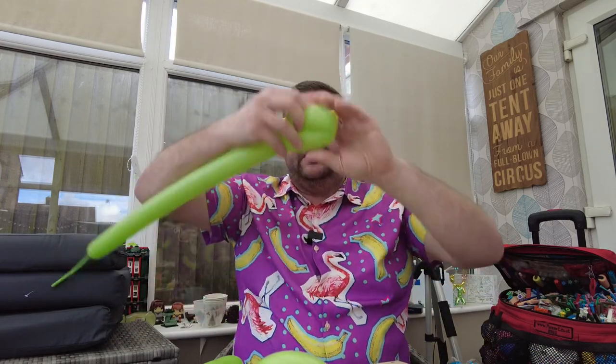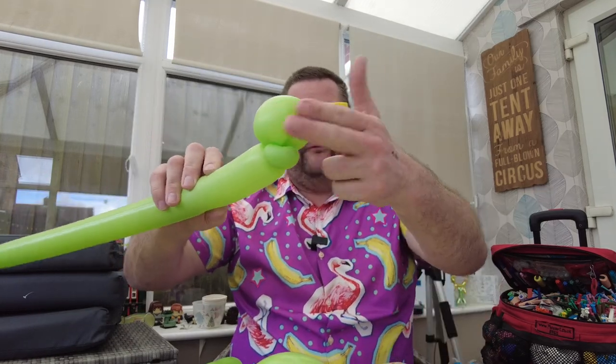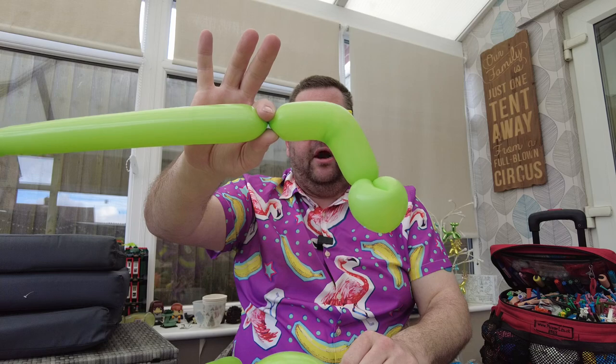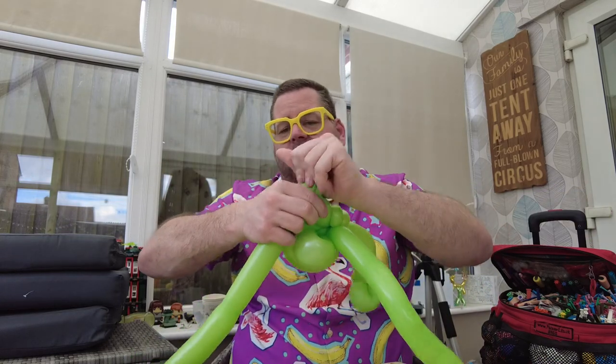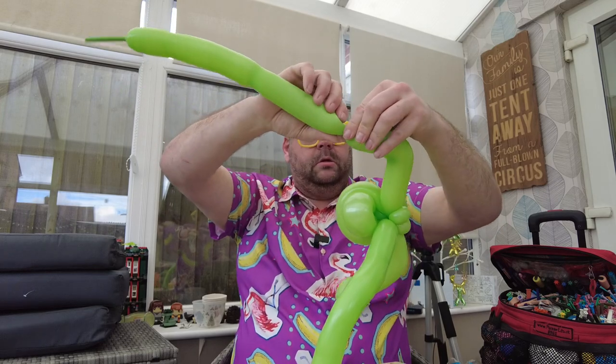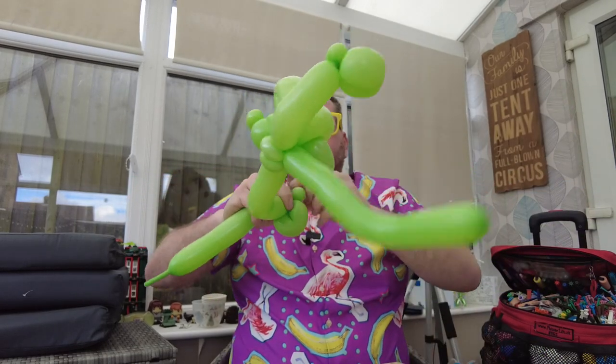Now we're going to put some arms on. We take another green 260 — could be a 160 if you wish. We're going to do a pinch twist and a little two-finger loop, give it a little shot twist to give it an elbow, twist it off, and go into that back pinch twist. Then do the same on the other side, trying to marry them up as best you can, followed by a two-finger loop and a pinch twist.